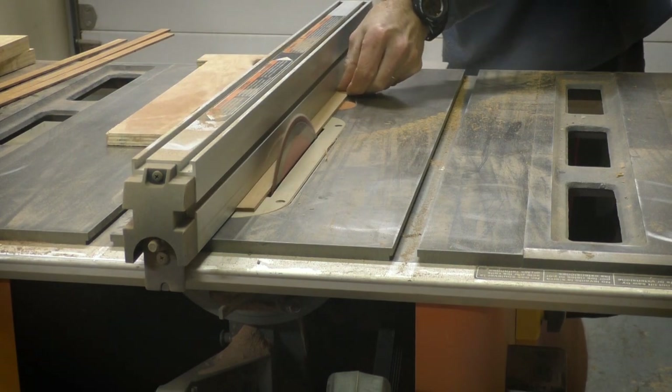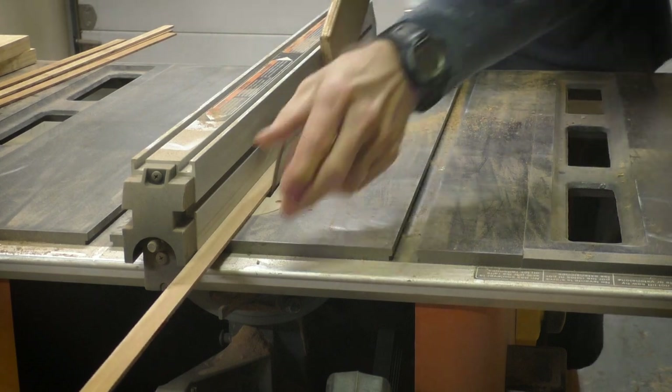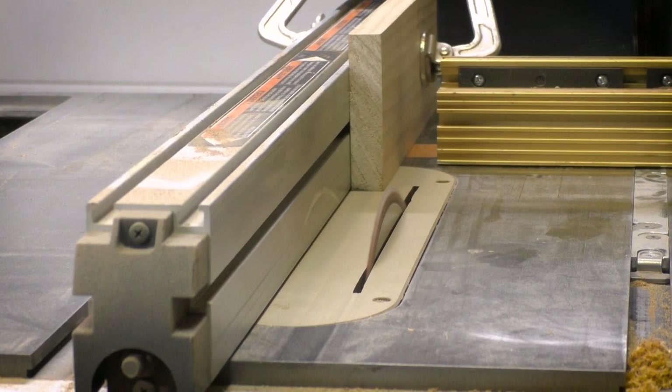I was fortunate to have these strips of wood already cut, so now I'm just ripping them to a width of 5/8 of an inch. And now I'm setting up the table saw fence with a stop block to be set at the width of one of the strips.